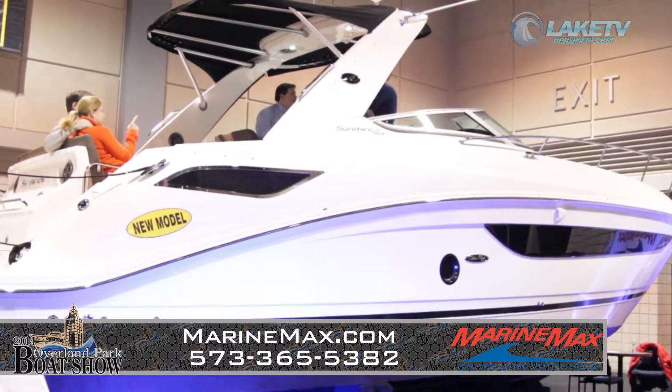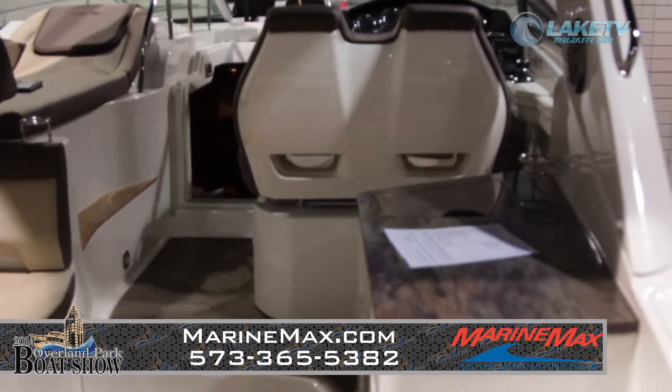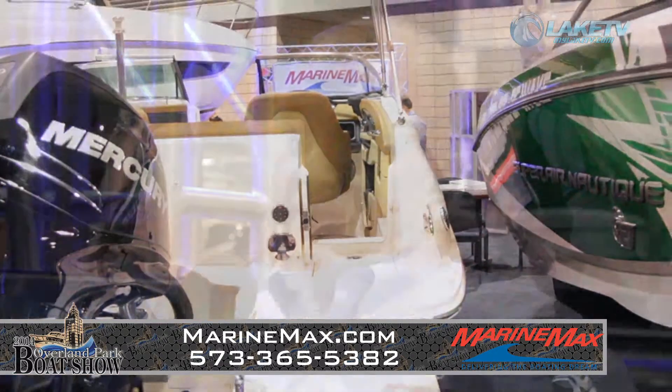So what do they have in store for the 2014 season in Sea Ray? Well, there are 14 models brand new: the 240 Outboard, the 350 DA, and the 350 SLX, which is our flagship boat. You just have to see them to believe them — they really are exceptional.